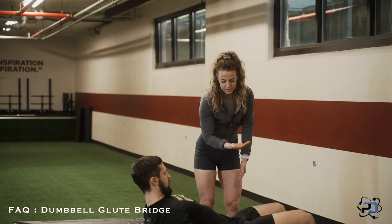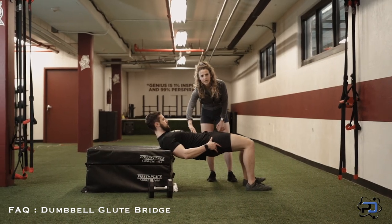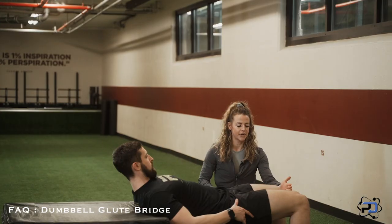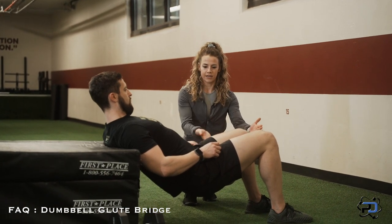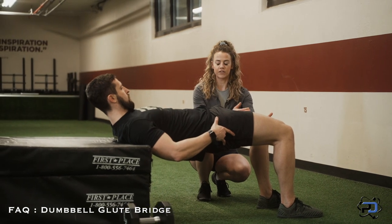He'll go ahead and shorten that glute as he gets to the top of the movement. He's thinking about pulling his pelvis up with his abdomen. And then when he goes back down, his end range of motion is going to be as his knees start drifting back — that would be where he stops. And then he's going to go ahead and press back up, because we do not want these knees drifting too far back.